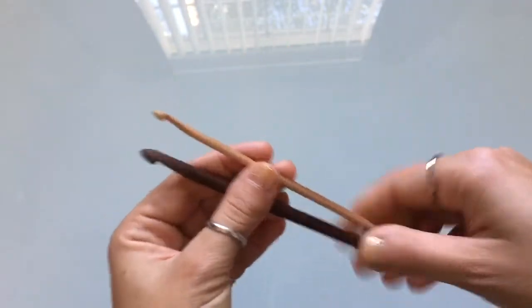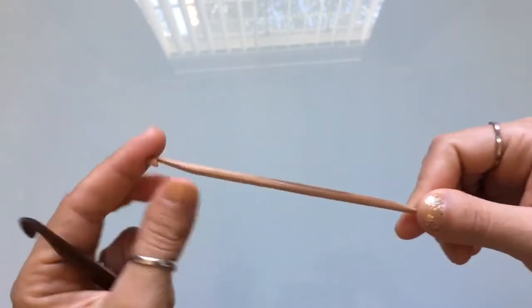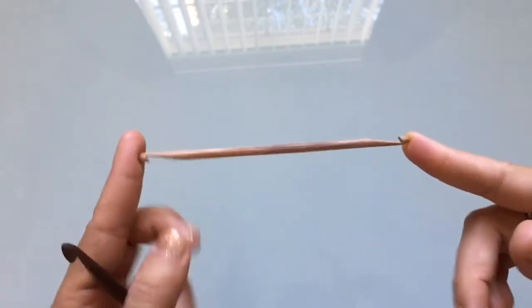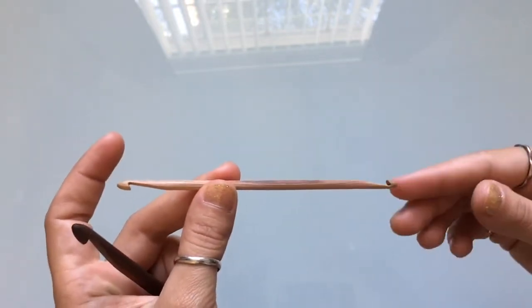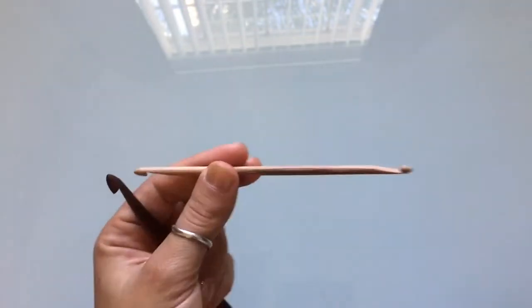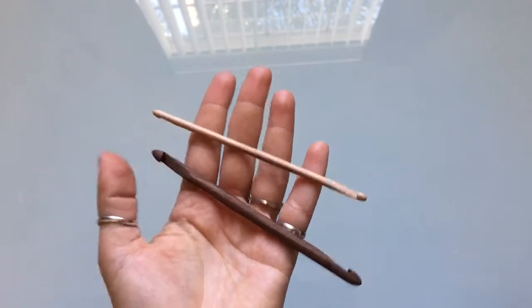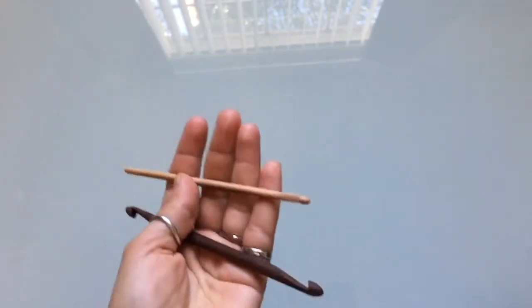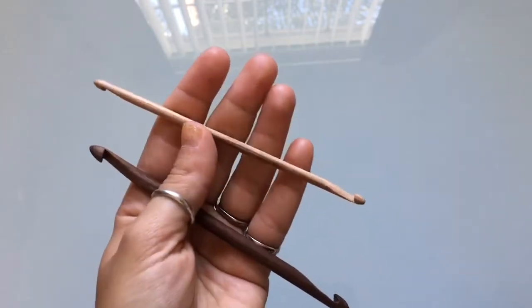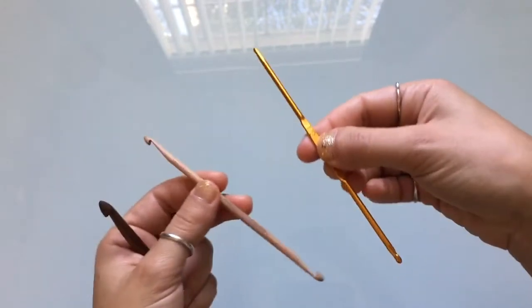The shop is called Nifty Cliffs — it's an Etsy shop and these are handmade by the owner Kenny. I contacted Kenny while going through Etsy looking for a smaller hook, stumbled across his shop, really liked his work, and shot him an email to let him know what I was looking for.